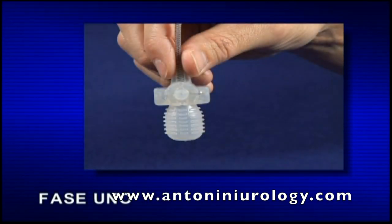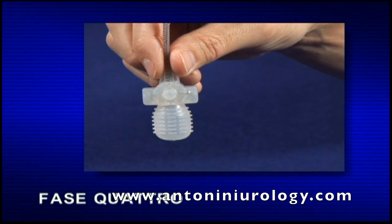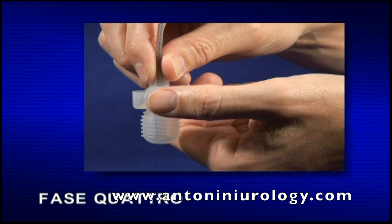Fase 1: individuare la pompa nello scroto. Fase 2: afferrare con una mano il tubo sopra il blocco di sgonfiaggio, in modo da mantenere la pompa in posizione. Fase 3: alcuni pazienti trovano utile tendere leggermente la pelle sopra la pompa per visualizzare meglio il pulsante di sgonfiaggio. Fase 4: individuare il pulsante di sgonfiaggio in rilievo sul blocco di sgonfiaggio.